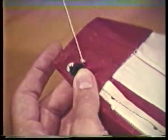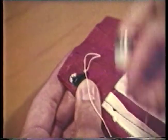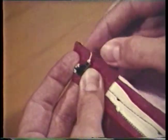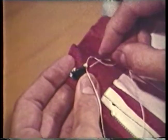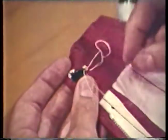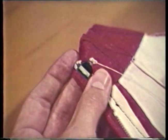Begin the blanket stitch with the thread on the outside of the fastener. Insert the needle outside the hole and bring it out in the center, forming a loop with the thread. Put the needle through the loop and pull tight. Remember the needle is inserted outside the hole and comes up in the middle of the hole, then go back through the loop and pull tight. Place these stitches close together around each of the holes in the fastener. This stitch is very durable and provides a fastener that is securely attached to the garment. The blanket stitch can also be used as a decorative edge finish and for making thread loops or belt carriers.